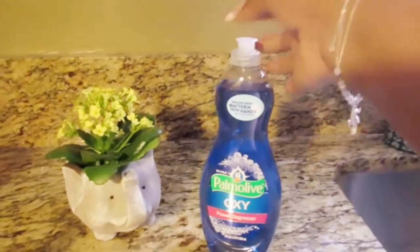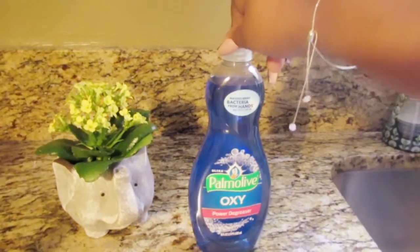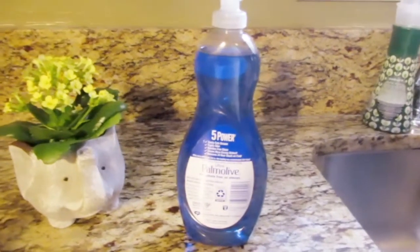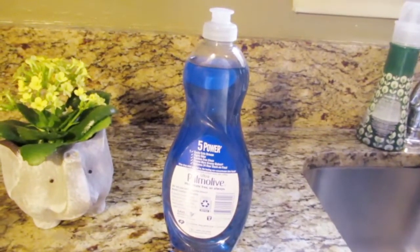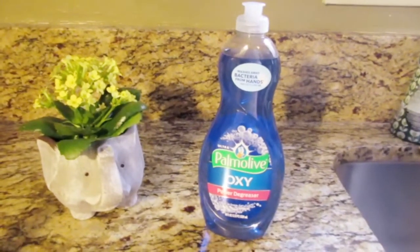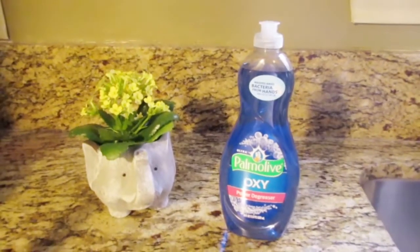I do have a dishwasher at home but I'd rather wash my dishes by hand. Every other two weeks I'll go in and clean out my dishwasher so it stays clean — just in case I have one of those lazy days. This product easily cuts grease, fights odor, and gives a residue-free clean. It removes 24-hour stuck-on food and is a great product if you're cooking a lot and don't have time to wash those dishes right away.